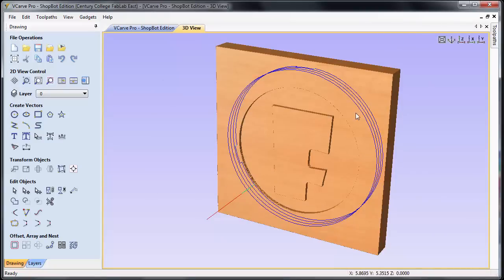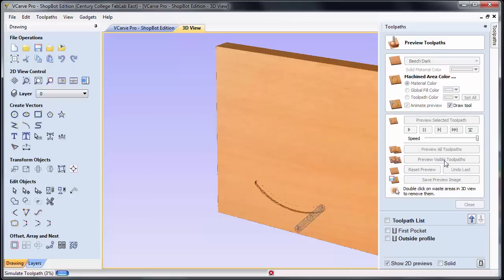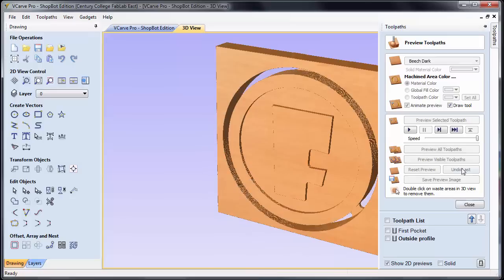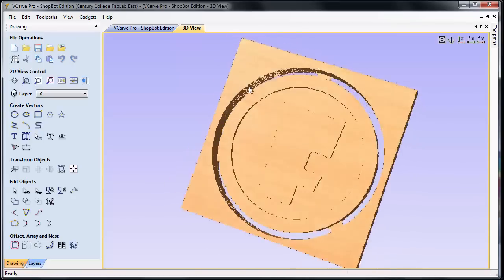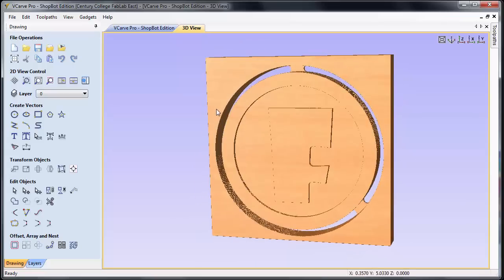Now you can see the toolpath shown on screen. I'm going to do a reset preview to clear everything, then select both toolpaths and say preview all toolpaths. It will go through just as it would run on the machine and cut everything out. Rotating the view by clicking the left mouse button, I can verify that yes, it is cutting through, I can see the location of my three tabs, and everything is looking really good. At this point we're ready to save these toolpaths.